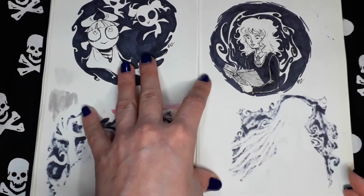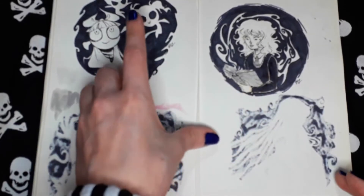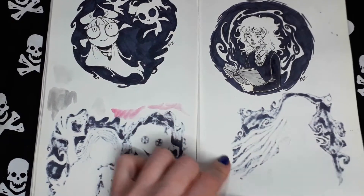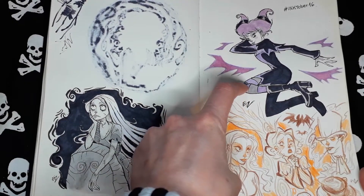I think these are from Inktober too. Hermione with Powerpuff Girls. Sally. Jinx from Teen Titans. Random sketches.